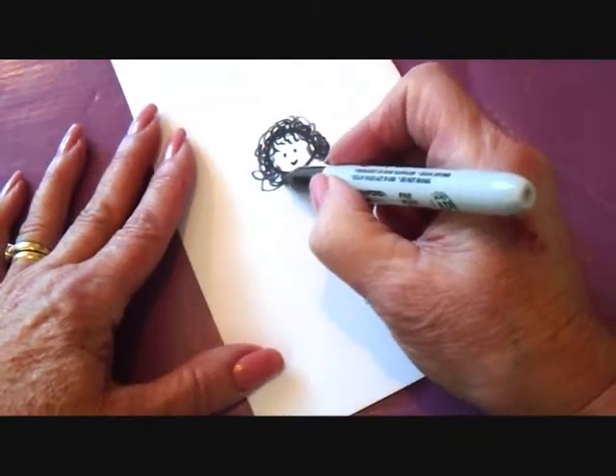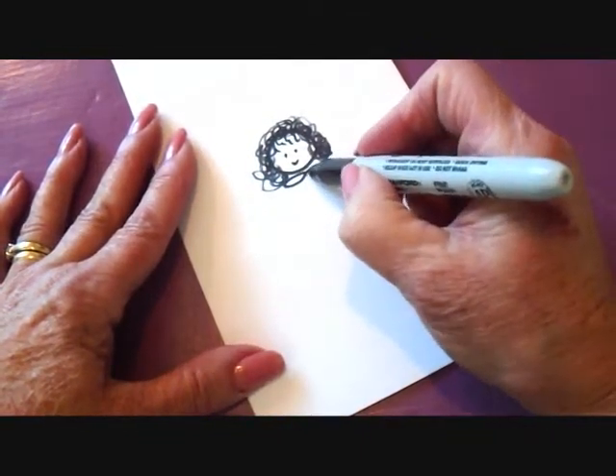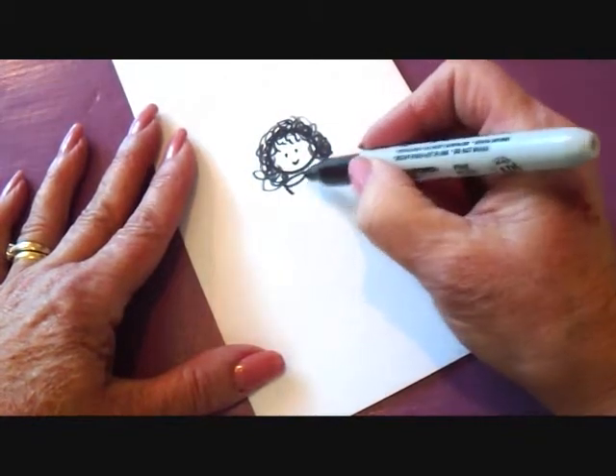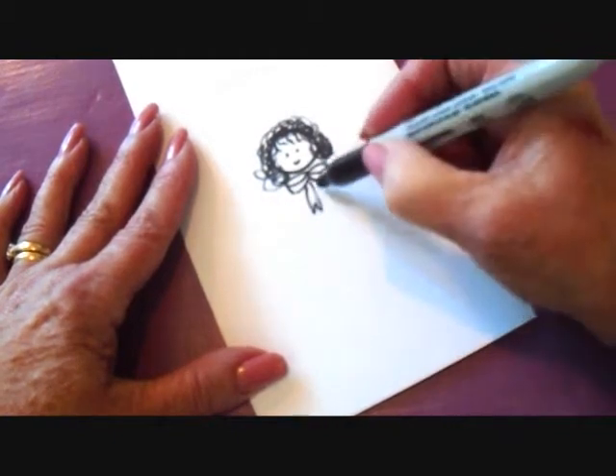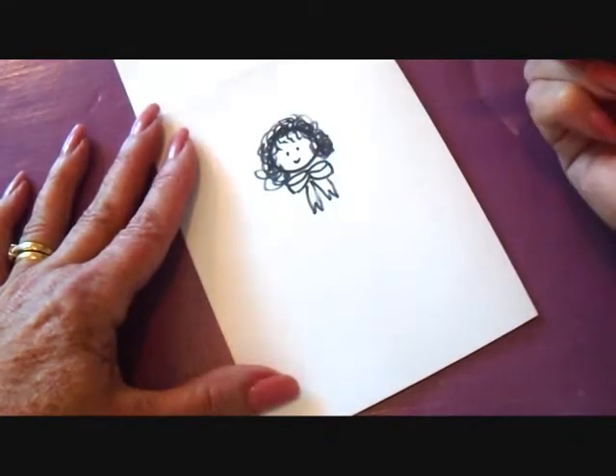At the neck, I'm going to put a bow. I'm going to just start the bow like that, and then just draw a line underneath, and make some little tails.